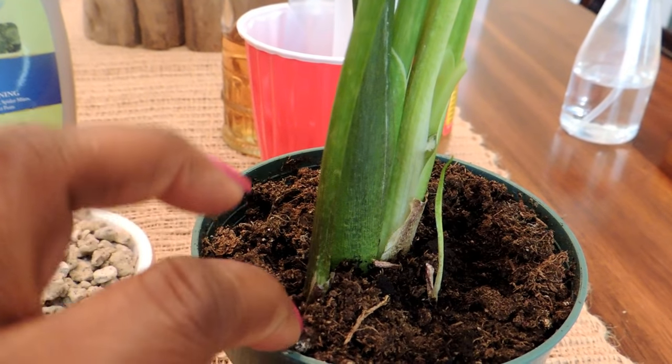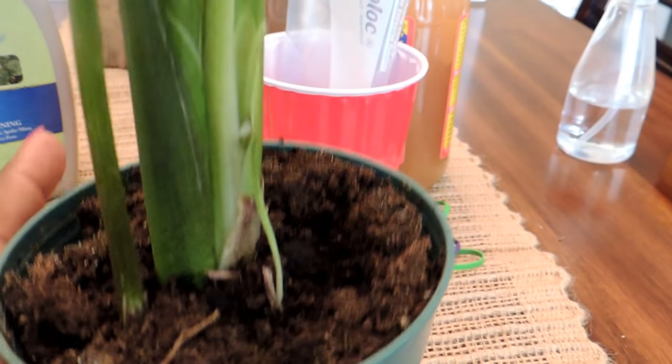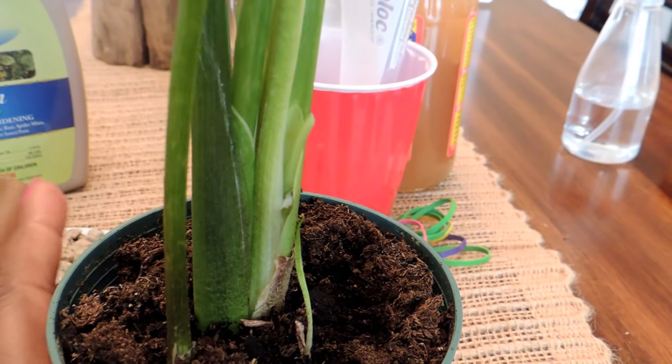Aside from them being really annoying, they also could have an impact on the root of the plant. So it's going to be really important that if you start noticing gnats, you want to go ahead and try to get rid of them as quickly as possible.